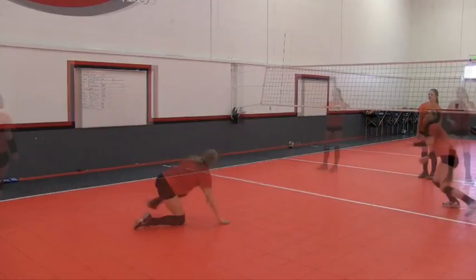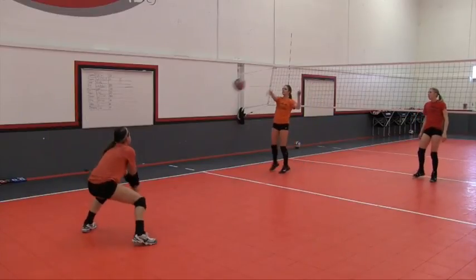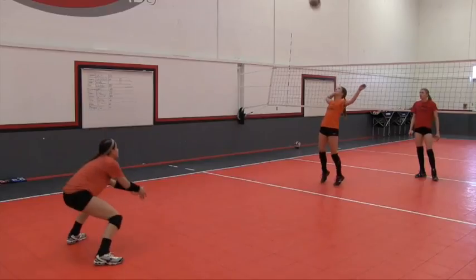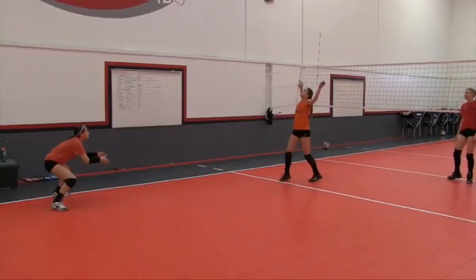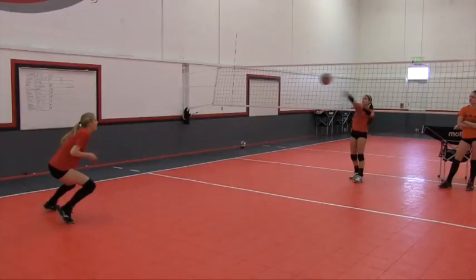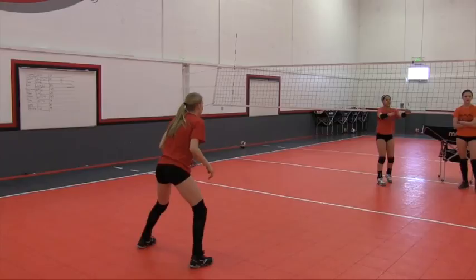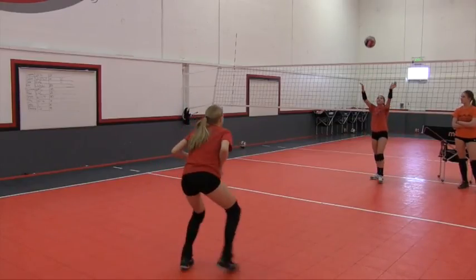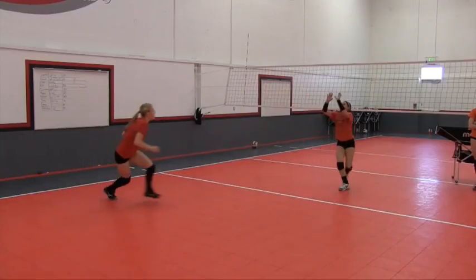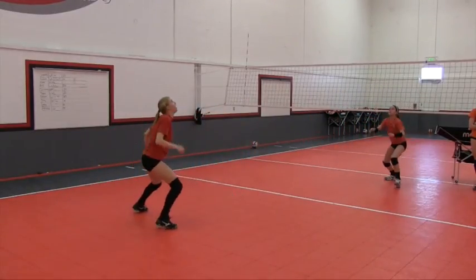One of the key components here — looking away from the defender for a moment — is the attacker moving their feet. You want to make sure the ball is always right in front of the right hitting shoulder and in the same place every time. So often attackers don't move and they lean sideways or fall backwards. We want to make sure the attacker is moving as well as the defender.